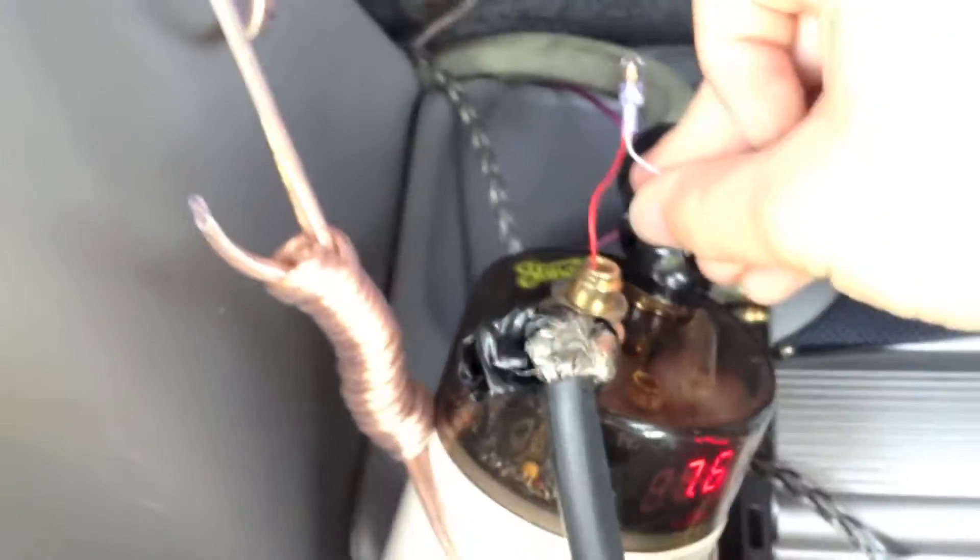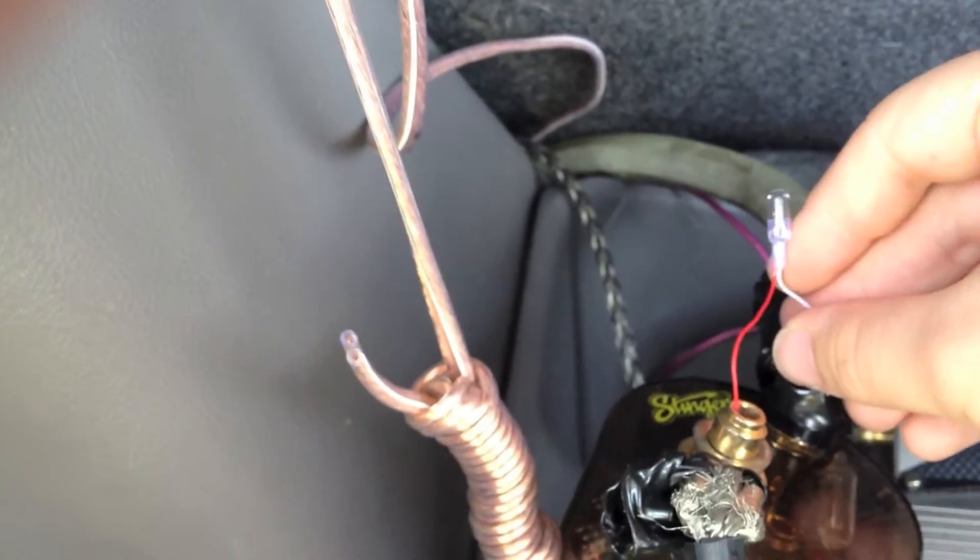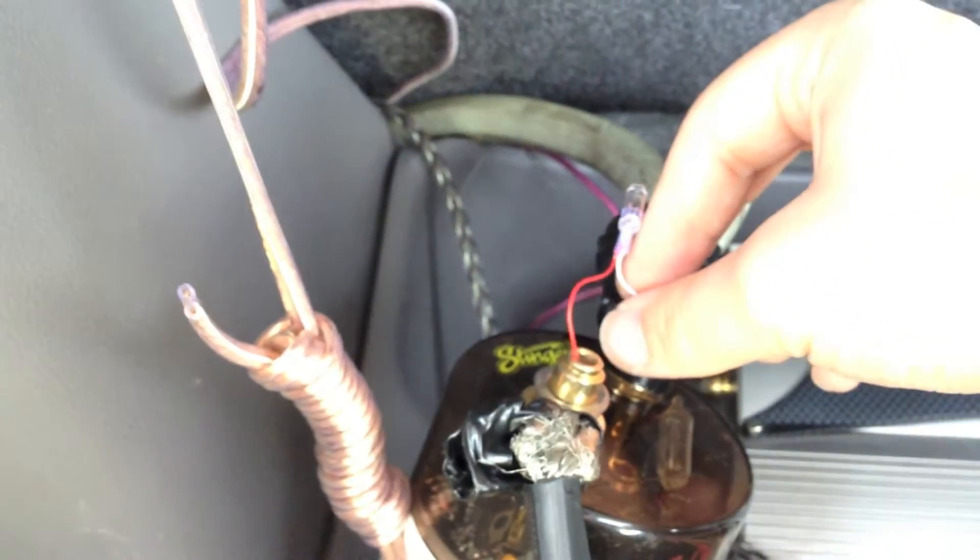You have to get a good connection in there — it's hard to do while holding the camera. You'll see the light starts to light up and then it gets dimmer. Once it gets completely dim, the capacitor is discharged and it is safe now to unhook it.